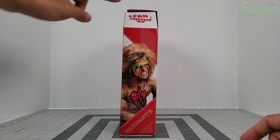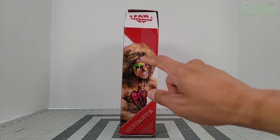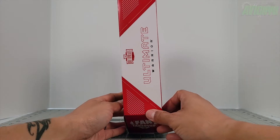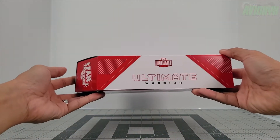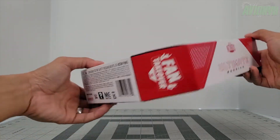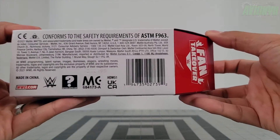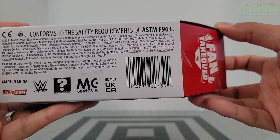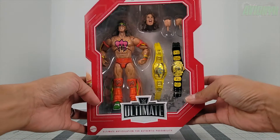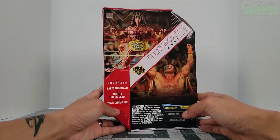On the side it says Fan Takeover and we have a nice promo shot of the wrestler himself — rest in peace Ultimate Warrior. On this side we just have the writing that says 'Ultimate Warrior' with 'Fan Takeover' on the angled part and a barcode. As I said, this is an Amazon exclusive so I don't think you'll be able to find this at Target.